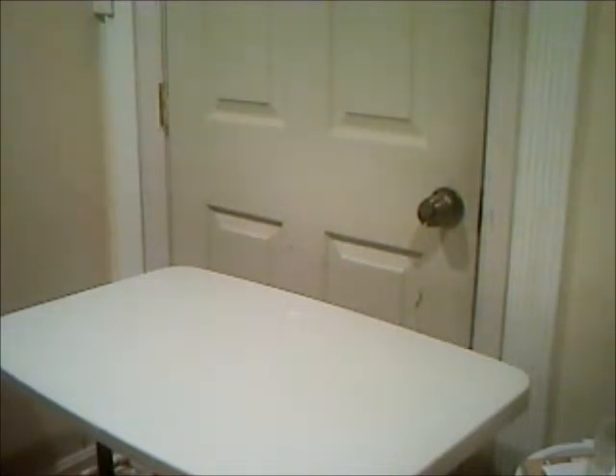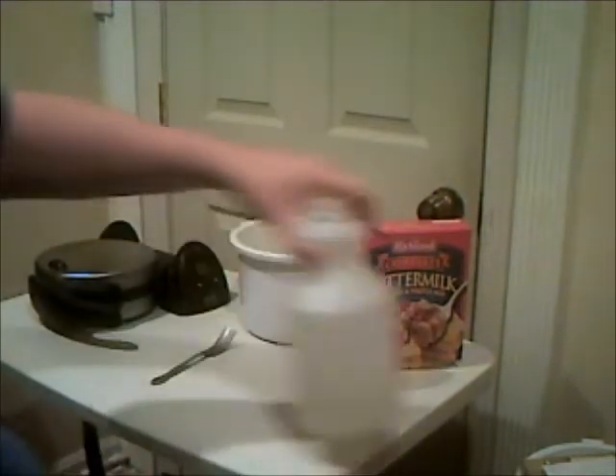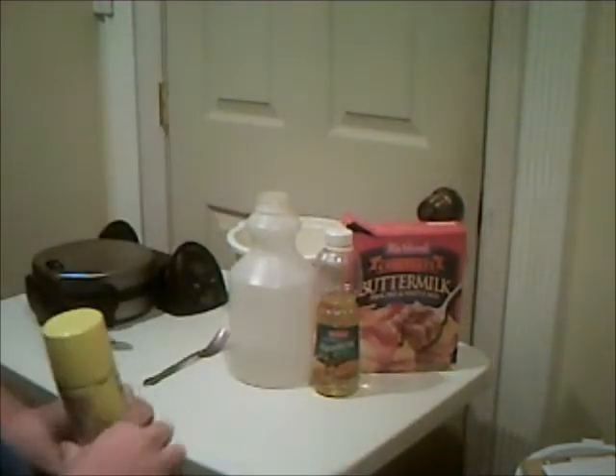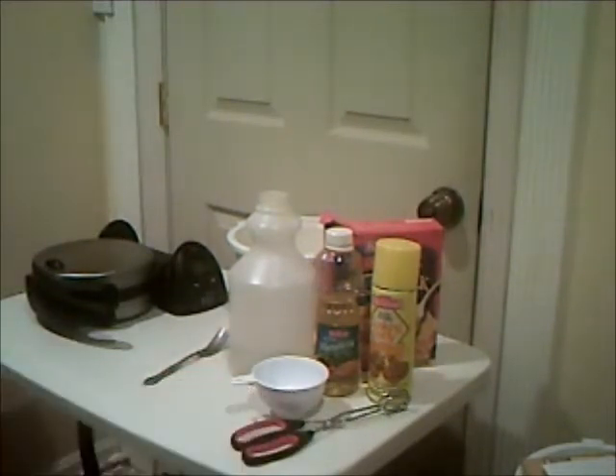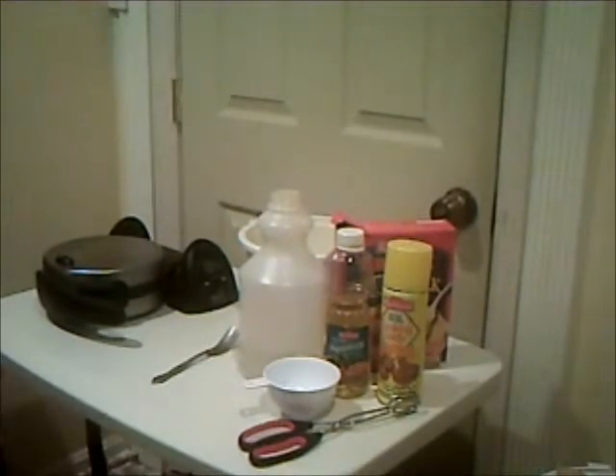I'm going to show you how to make waffles. For that we're going to need: one waffle maker, two mixing bowls, three something to stir with, four waffle mix, five oil, six water, seven cooking spray (optional), eight a one-cup measuring cup, and also optional, a set of tongs — but they help; you can use a fork if you don't have tongs. I have a small problem: for some measurements I need a one-third cup, which I can't find, so I'll substitute with a two-thirds cup and show you how to work it.